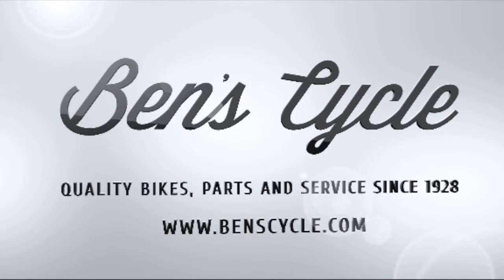Thanks for watching. Check out all the Nitto handlebars and other Nitto products at BensCycle.com, or come into the shop at 1013 West Lincoln Avenue in Milwaukee to see them for yourselves. We have been in the same Milwaukee neighborhood since 1928. Check out our YouTube channel for other product videos, and we'll see you out on the road.